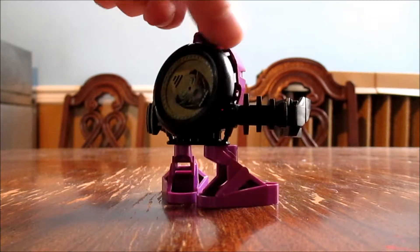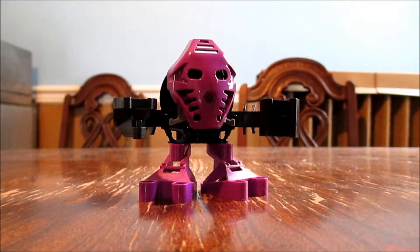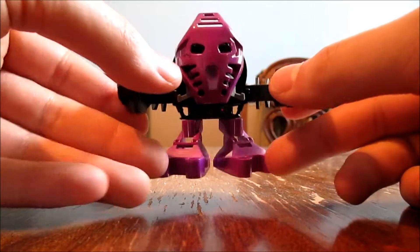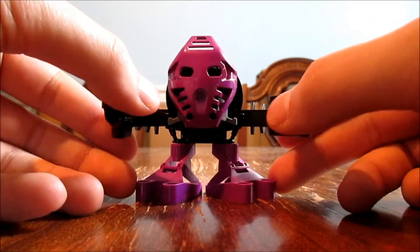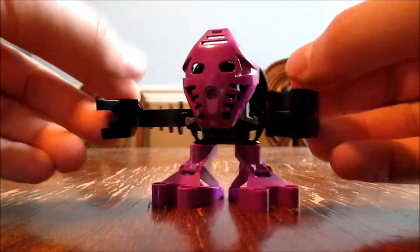He's a nice toy, good for the price. He's got next-to-no articulation. His arms are quite spongy for the gimmick that he has.